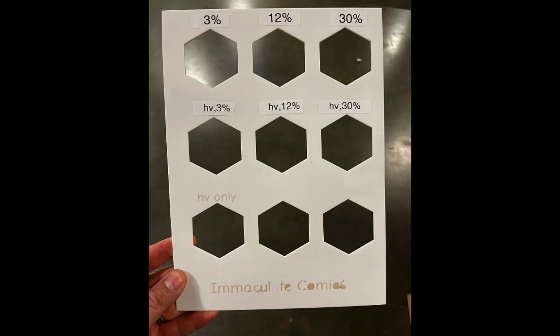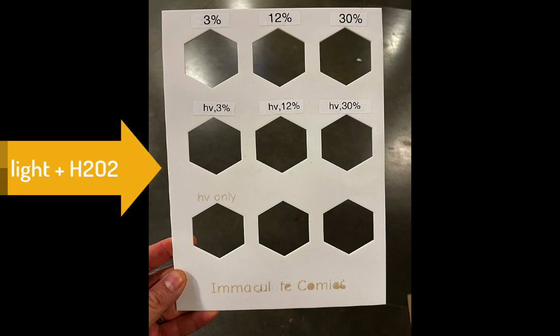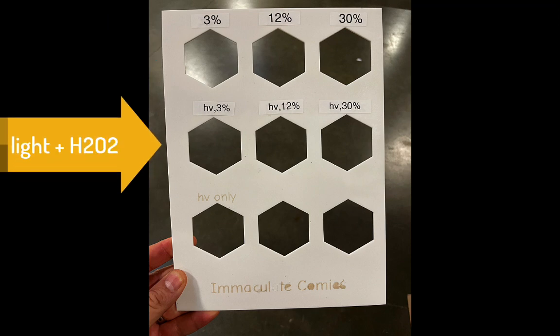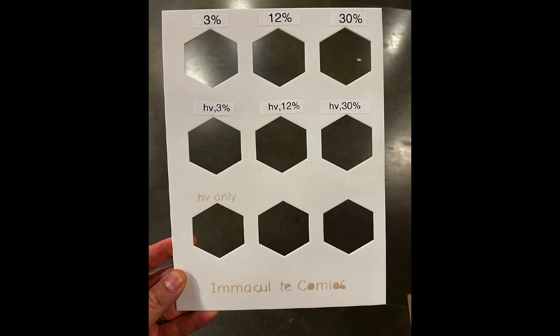As a quick summary, if you don't want to watch the whole video: this is what the light grid layout looked like. We have the concentration of peroxide across the top row, which were blocked off from the UV light. The light plus peroxide combination is in the middle, and the bottom was just three identical sections of UV light only — which I originally intended to have different exposure times, but forgot to do that, so they're all the same amount of time in each image.